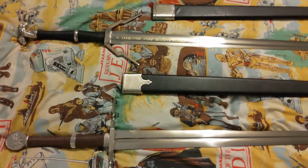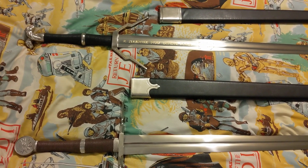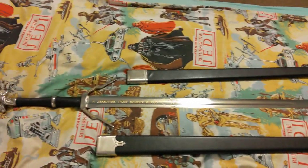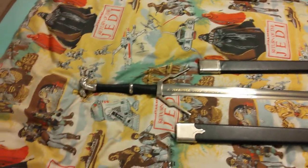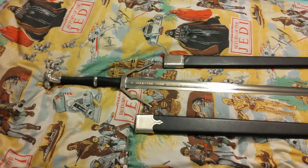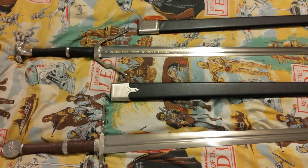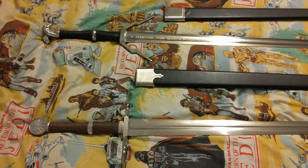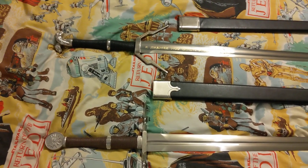There's my Witcher 3: Wild Hunt steel and silver sword set. Again, this is a review I've not seen on YouTube at all for this particular set. I have seen other Witcher sword reviews, but not this particular set — a lot of those are actual handmade, hand-forged swords that cost stupid money, like upwards of £1,000. This set cost me £170, nearly two years ago now. Pretty good deal for high carbon blades.